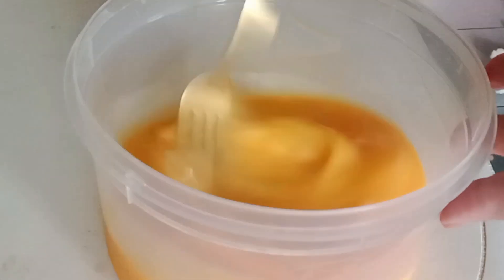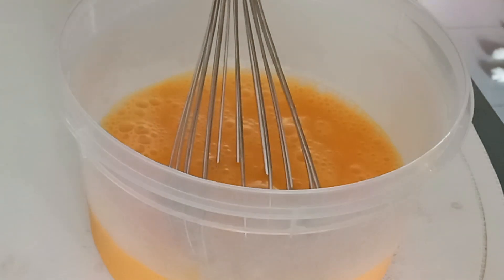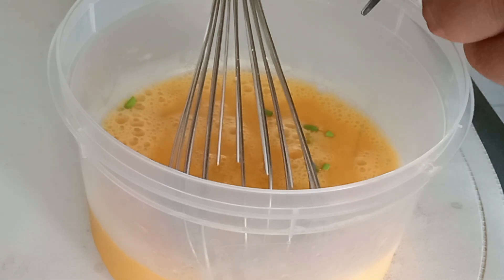Our next step is we're going to beat our eggs. You can beat the eggs using a fork or a whisk, and you have to season it with a little bit of salt. I also like putting fresh herbs — I'm putting spring onions — and whisk again.